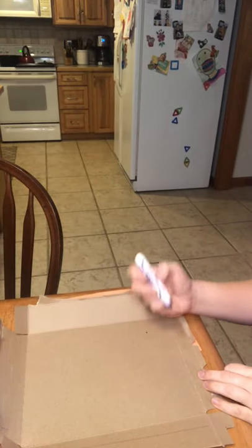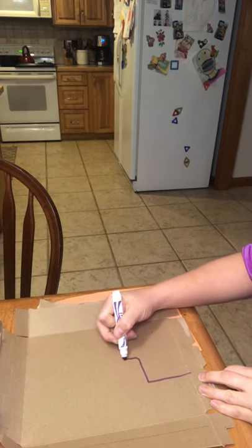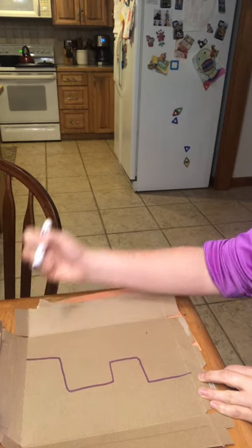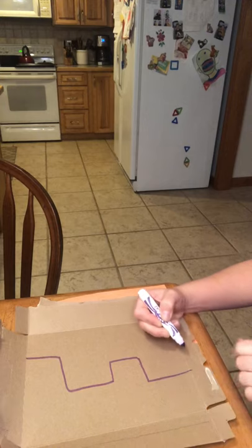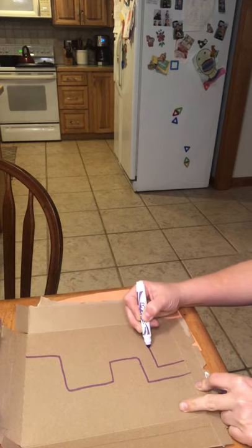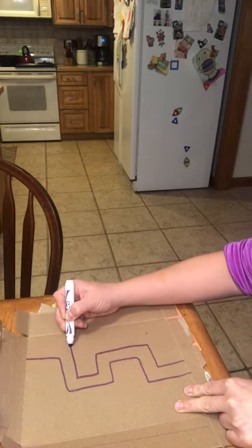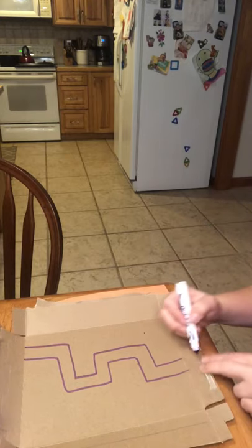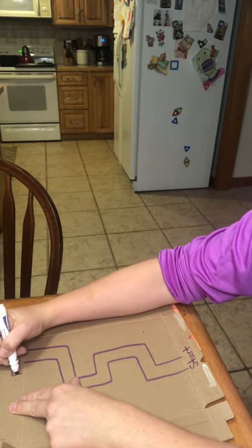First we get to design the maze — this part's fun. You can make it as easy or as hard as you want. You draw one line and then you want to make it two lines, so the maze is going to go in between the two lines. The more turns you have, the harder it's going to be. So here is our start and our finish line.